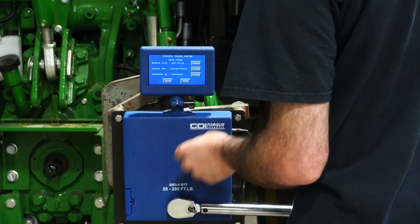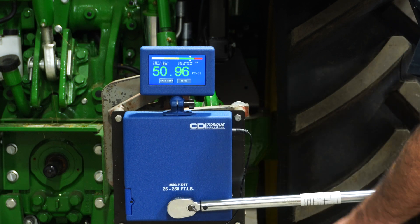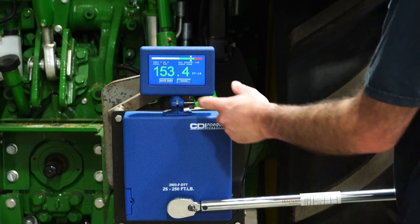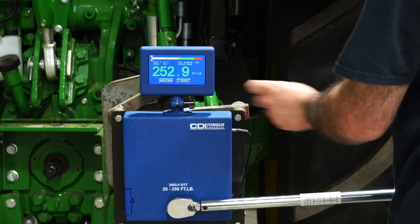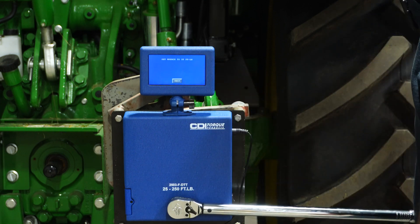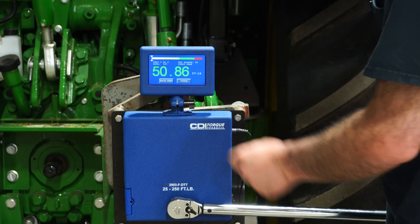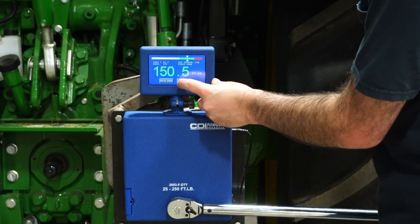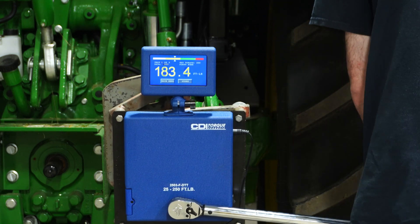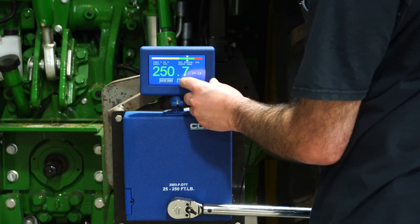Testing the Icon, then the Craftsman, then the Husky, followed by the Gear Wrench.